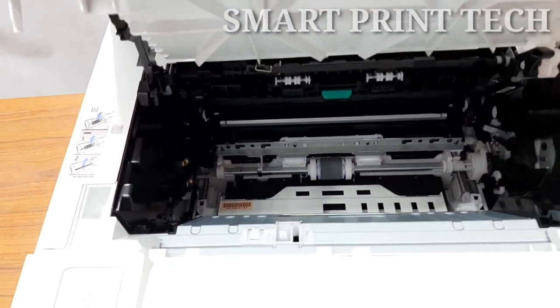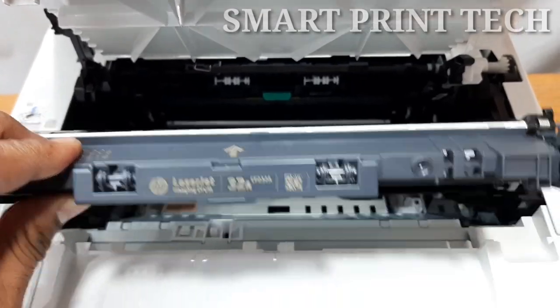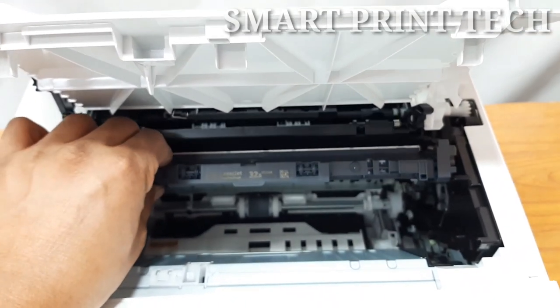Next, let's see how to insert. First, insert the imaging drum along the tracks into the correct position until it locks into place. Do not touch the green OPC drum — use the handle on the imaging drum to avoid touching that area.